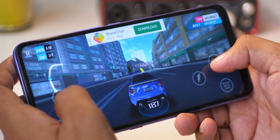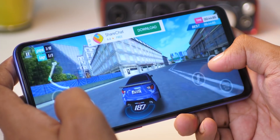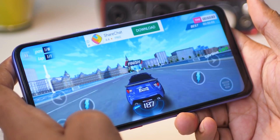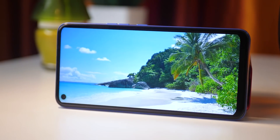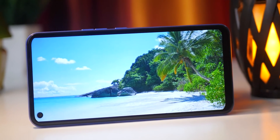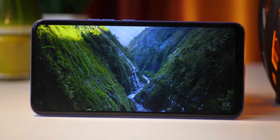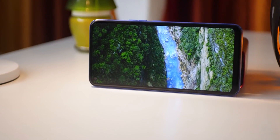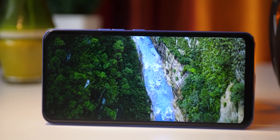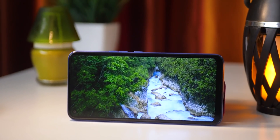This is a 6.8-inch HD Plus panel. The quality of the panel is good. The display size is good, and the brightness, contrast, and saturation are good. Full HD Plus would be sharper, but overall the quality is good. I have a slight concern about the notch.